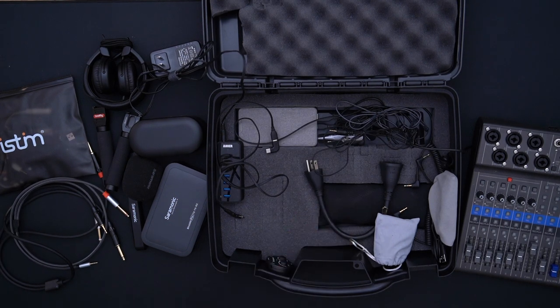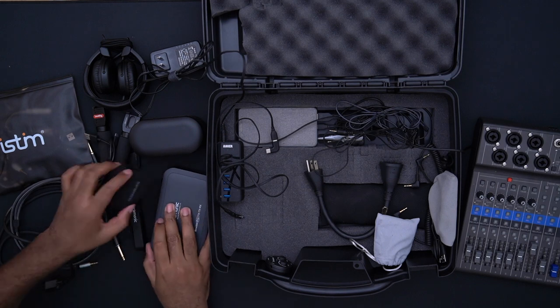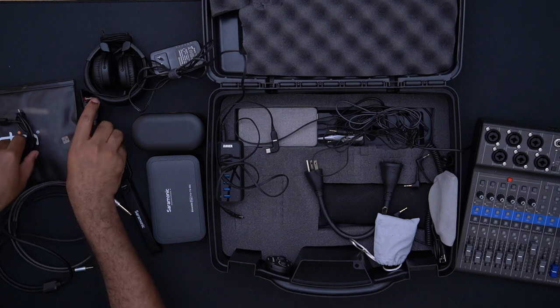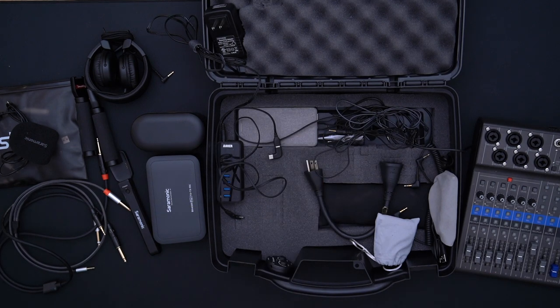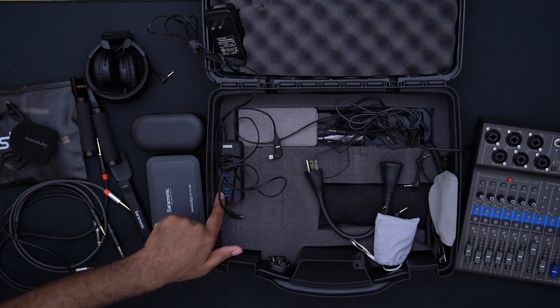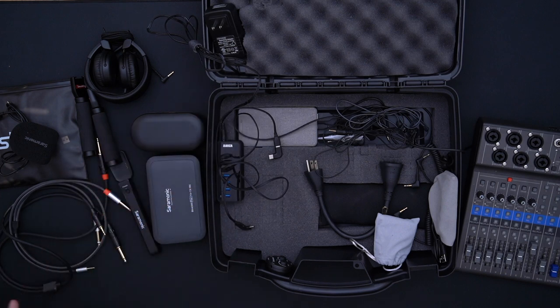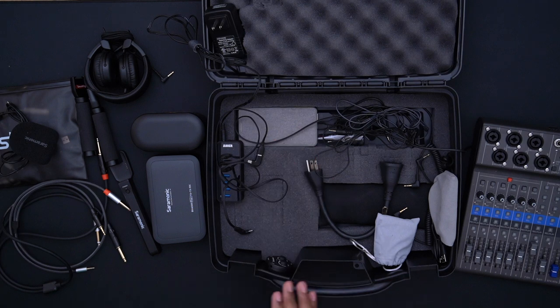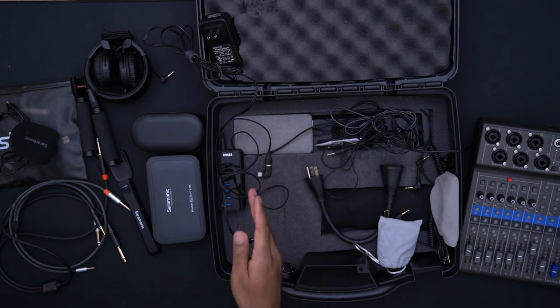I'm going to give you honest opinions either way. We have some USB-C cables and other cabling down here. Over here we have a power bank — the cool thing about the Zoom LiveTrack is that it can be powered by a power bank. It's plugged into this power bank, which is plugged into the USB hub, so when I plug into the wall it charges the power bank.